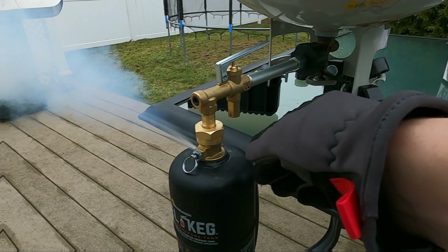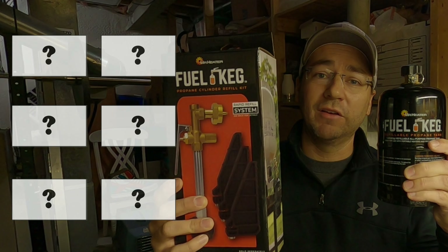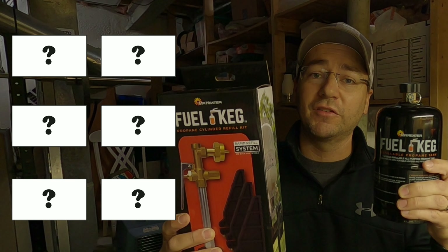Hey guys, thanks for stopping by the channel. A few months ago, I did a review on the Fuel Keg by Mr. Heater. I got a lot of feedback on that video, and today we're going to address the six main concerns that you guys brought up in the comments section of that video.